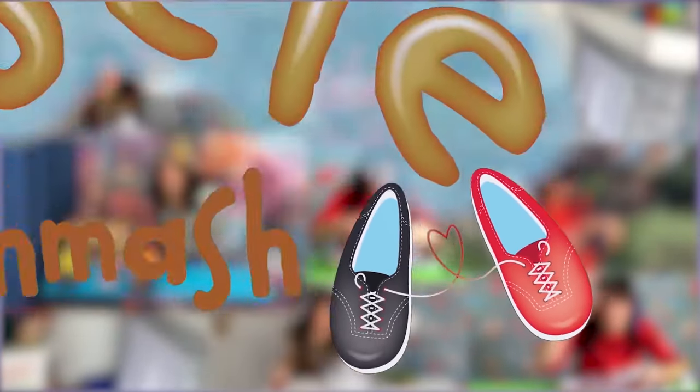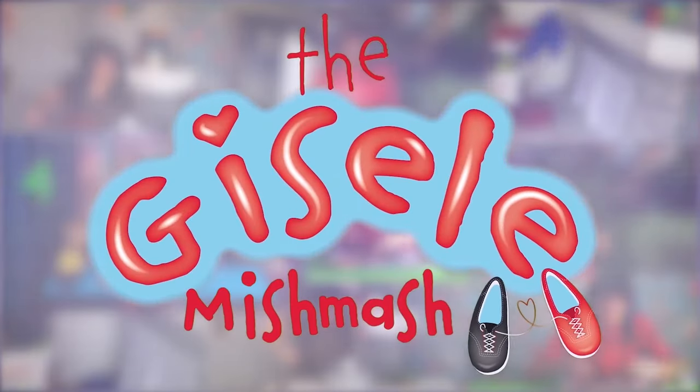There's love in every bit of the mishmash, the Giselle Mishmash! Hi, I'm Giselle.